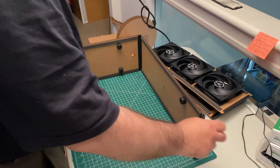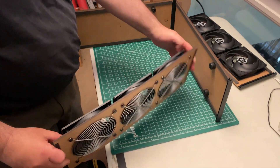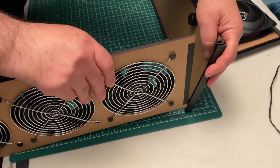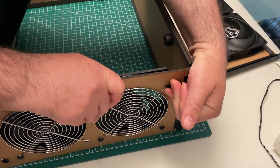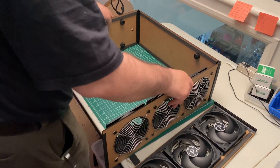Now turn the assembly on its side, as the rest of the panels are quite heavy. Start with the fan panel that does not have a friction fit corner. Don't worry about pushing it all the way in — we will tighten everything up at the end. Finally, add the top fan panel.